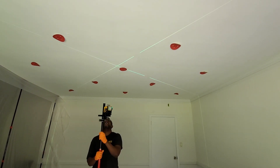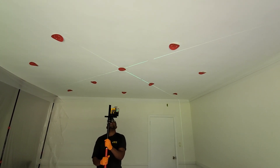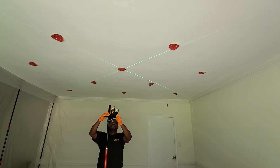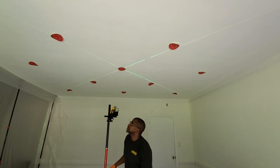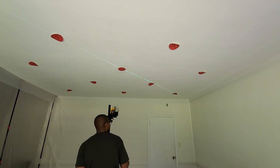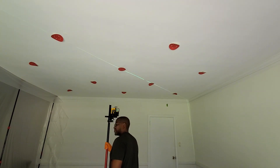As I mentioned before in a previous video, this room is almost square but not quite — it's probably six to eight inches off from being square. So if it were square, we could easily simplify our light lineup and layout, but it's not. So we can only do one diagonal at a time.